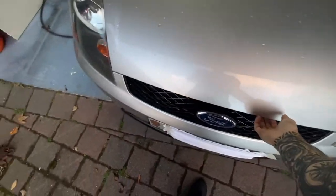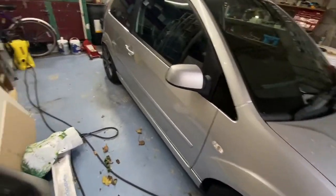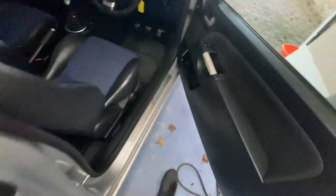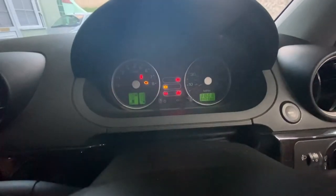The service history on this car is actually brilliant. Apparently it's had a new clutch — a new clutch at 40,000 miles says something. Either the original owner didn't know how to drive, or I have no idea. We'll go ahead and get it started.